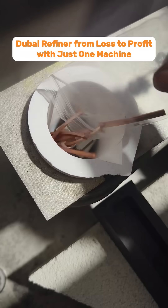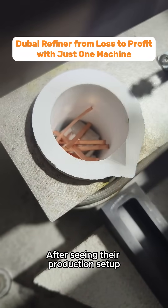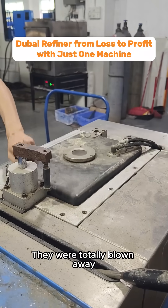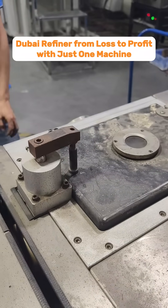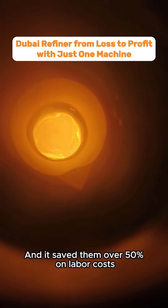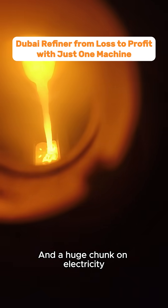Then they found us. After seeing their production setup, I showed them our vacuum melting furnace in action — they were totally blown away. They ended up switching to our equipment, and it saved them over 50% on labor costs and a huge chunk on electricity.